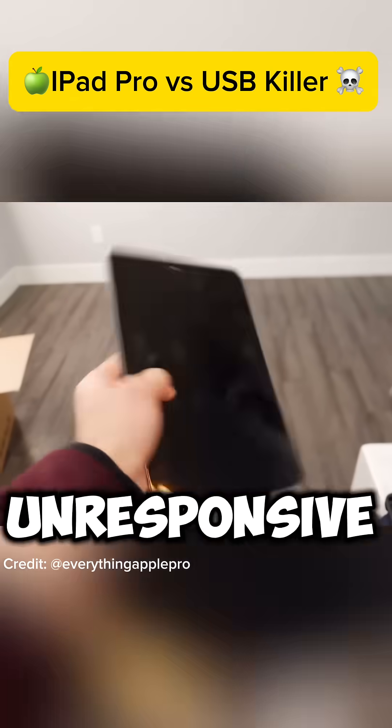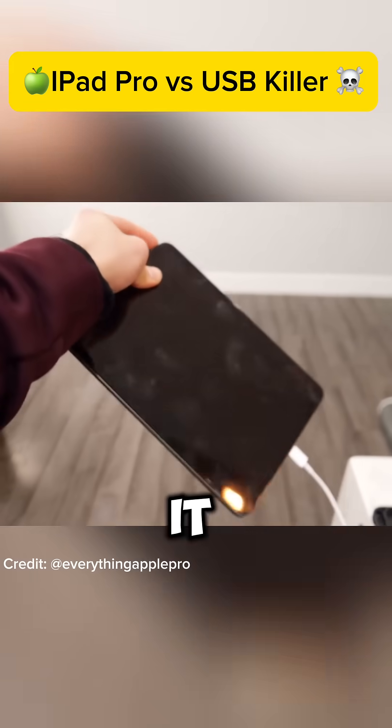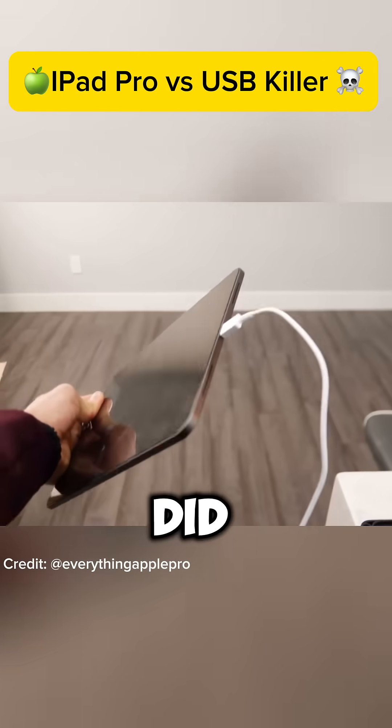And now in the morning, this thing is completely unresponsive. It doesn't respond to power, nothing on the screen. It is completely dead. It's crazy — I didn't think it would work, but it did. Just not right away.